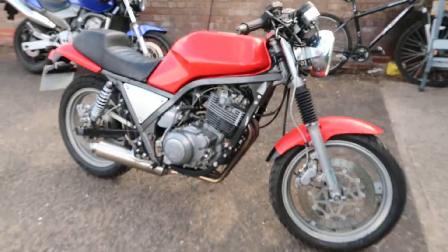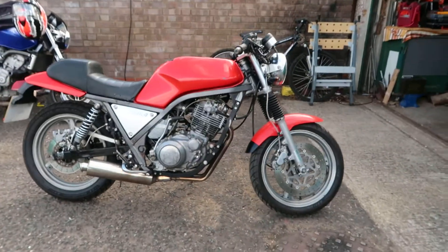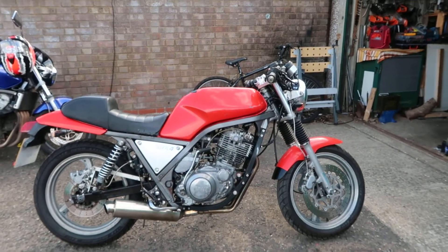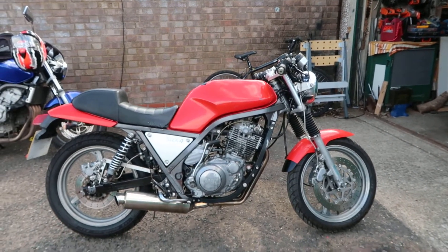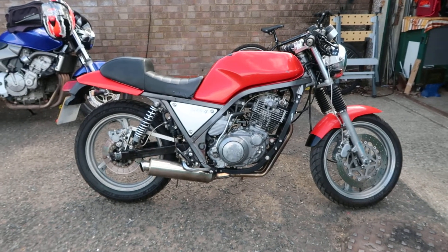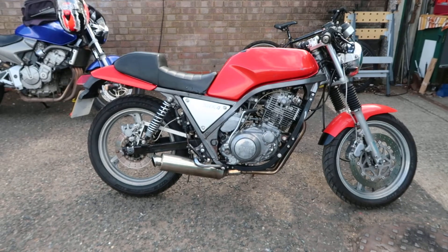These bikes — there's not much on the internet about them, there's no Haynes manual for them, there's no Clymer manual for them. If you want to use a manual you have to buy one that's in Japanese and learn Japanese to set it up and use it.